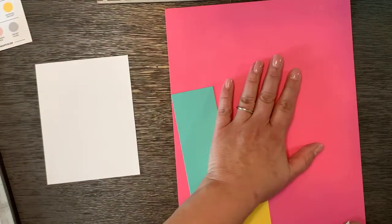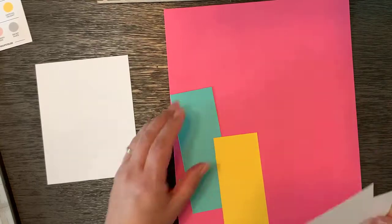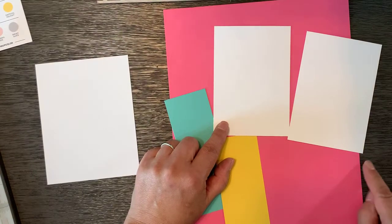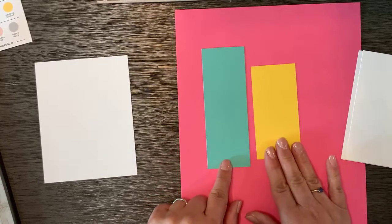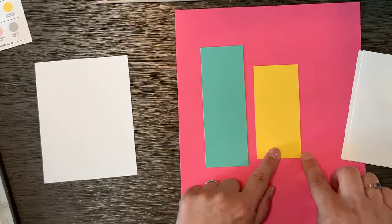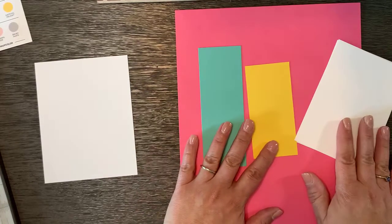The supplies you need for this project: one piece of card stock or designer series paper, two pieces of basic white that are three and a half by five inches, and then two two-inch strips that will be turned into tags — one is four and a quarter inches and the other is five and a half inches. They're very easy measurements.